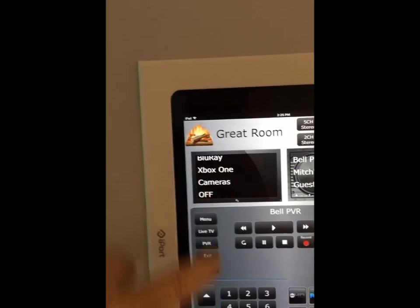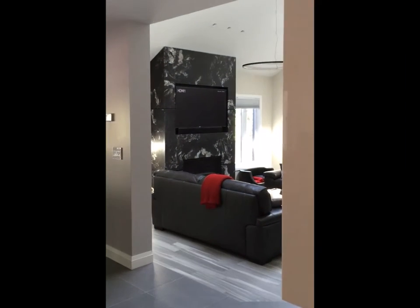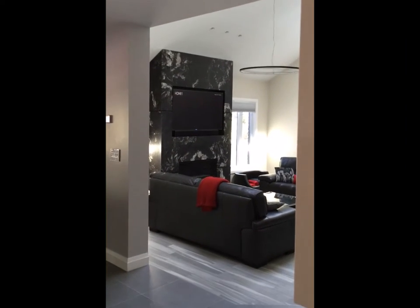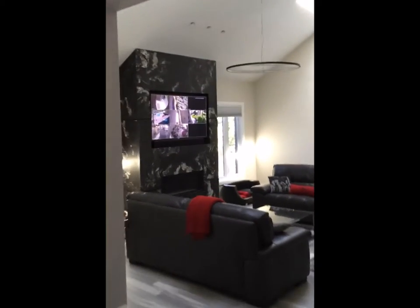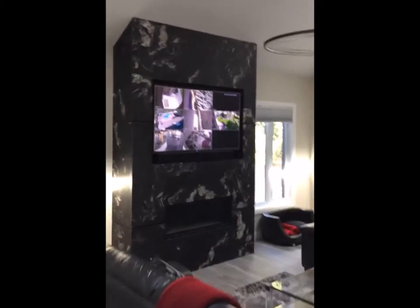For example, if I just hit the cameras for the house, what you'll see is that on any screen in the home that you select cameras, you will get the full effect of the security cameras.